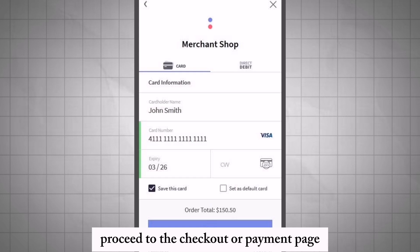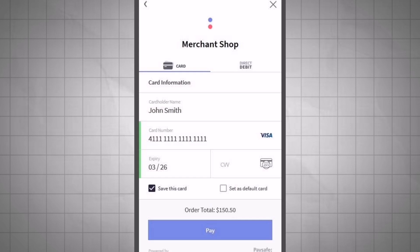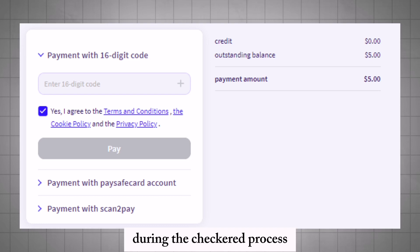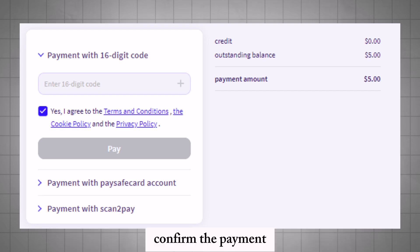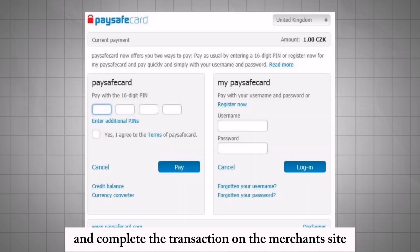Proceed to the checkout or payment page on the merchant's website. Select PaySafe as your payment method during the checkout process. Enter the 16-digit PIN code from your PaySafe voucher. Confirm the payment and complete the transaction on the merchant's site.